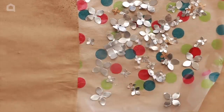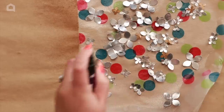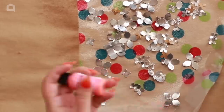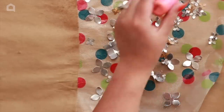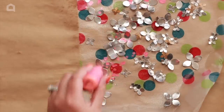Give the flowers a pretty liberal spritz of isopropyl alcohol — just regular first-aid alcohol — and then drop on some alcohol ink. I'm using a metallic pearl alcohol ink and some plain colors just to add a little bit of interest. You could leave them silver if you like that look, but I want to add some fun to them.